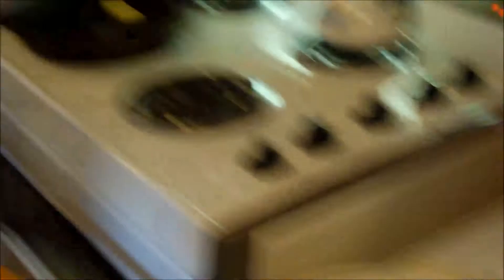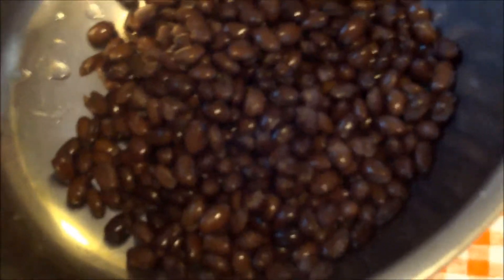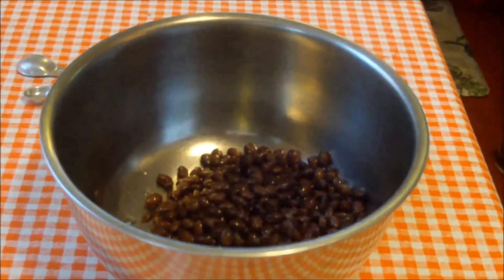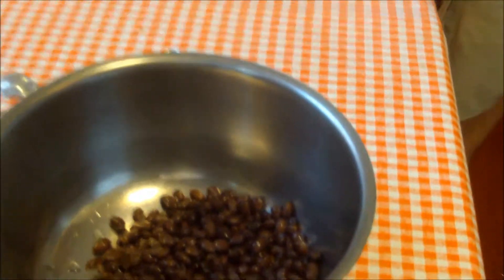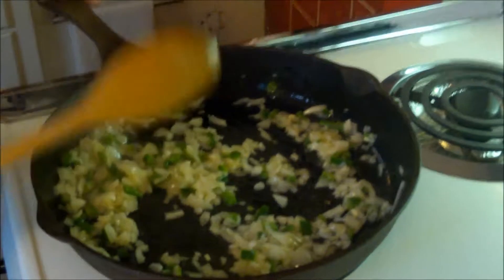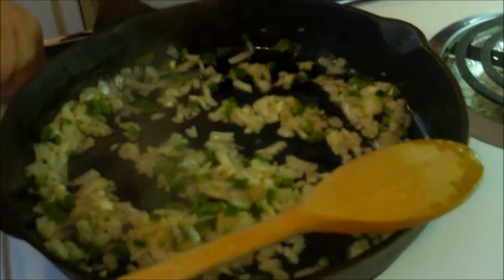We're going to sauté this in our butter and olive oil mix, which is just getting ready. When we went to the grocery store, I was pleasantly surprised at the variety of black beans — a whole long shelf: salted, unsalted, seasoned, organic. Of course you could use dried beans, but you'd have to soak them, cook them, and cool them down. We're all about the step savers. If you wash off the salt and add your own seasonings, you'll be fine.